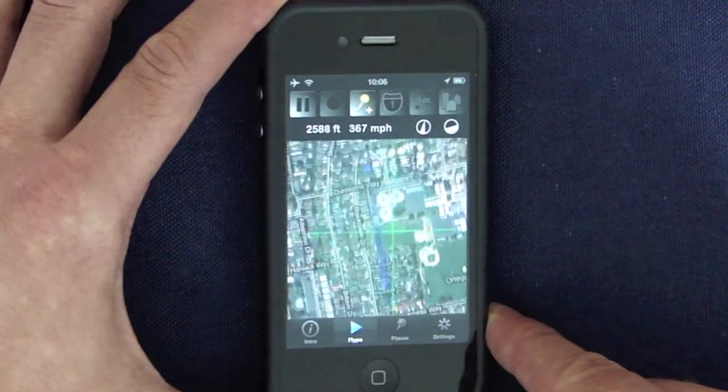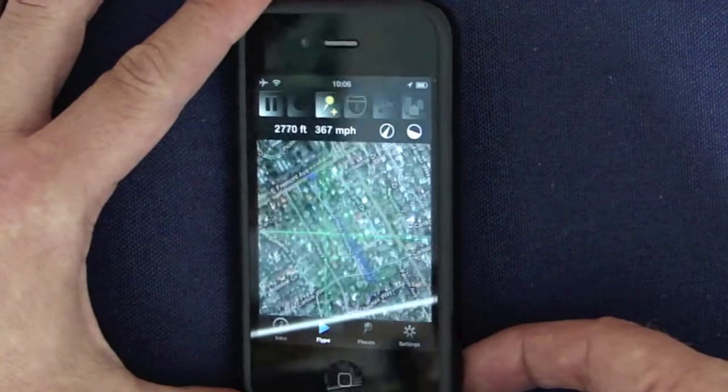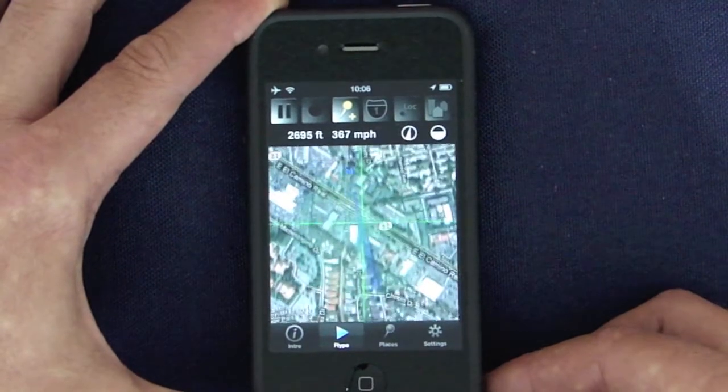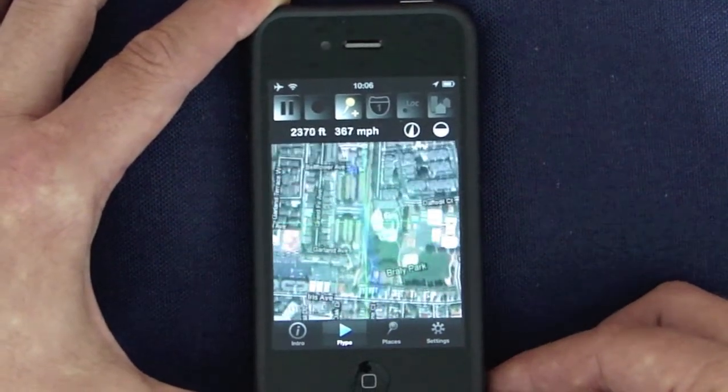Tilt your iPhone to the right or to the left to change direction, or roll it forth or back to change height. Watch the status bar where the altitude is displayed.